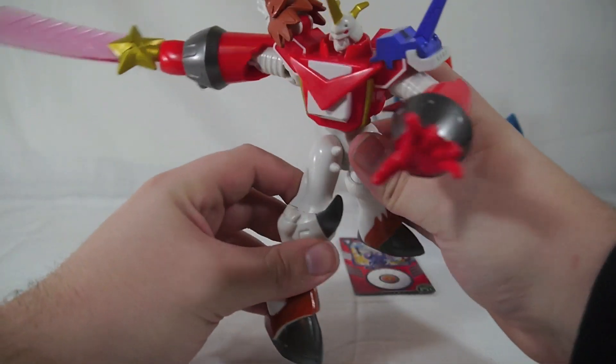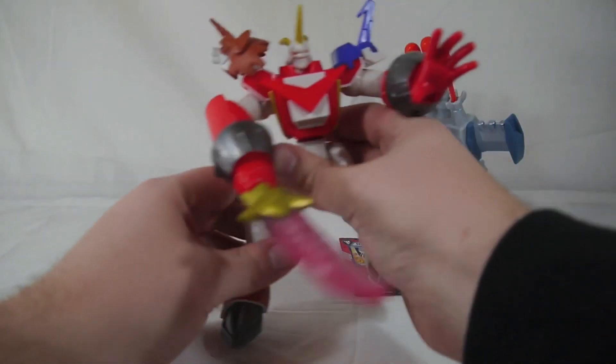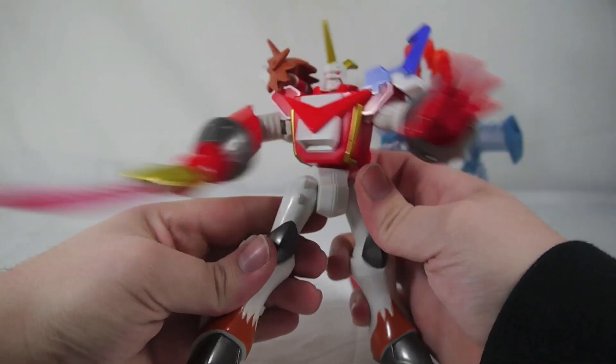That's really it for this guy, but his hand does light up. Let me turn my lights off and see if we can get this going — there we go. So in the dark it actually does light up the sword fairly well and makes his hand glow, so he's at least got lights. That's kind of neat I guess.